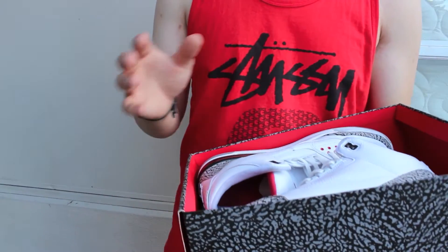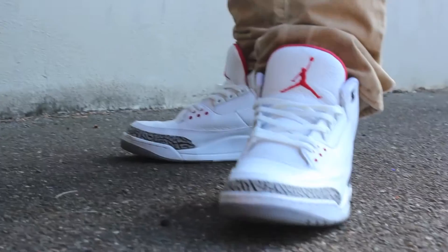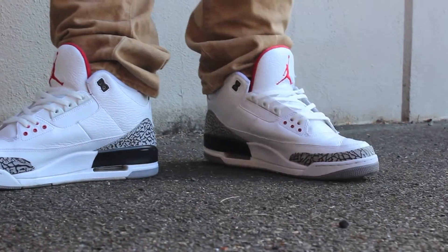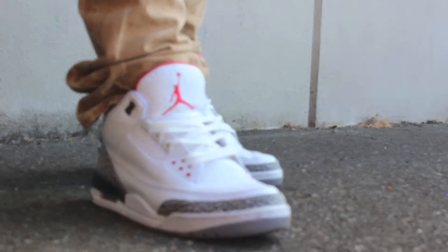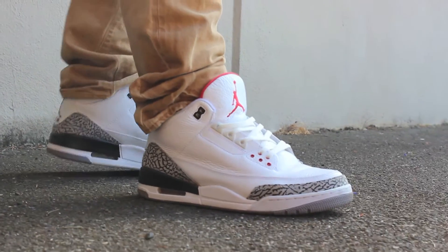We're going to end this with a shot of these on the feet, so stay tuned. Here's a shot of these on the feet — I'm wearing these with my tan double RL Ralph Lauren jeans. I like them with white shoes a lot; the tan compliments the white pretty well.